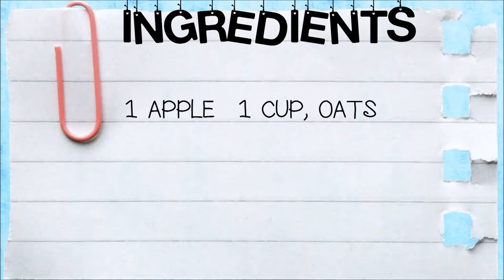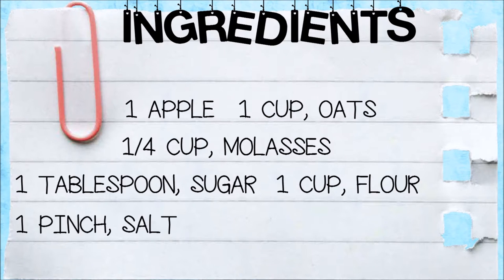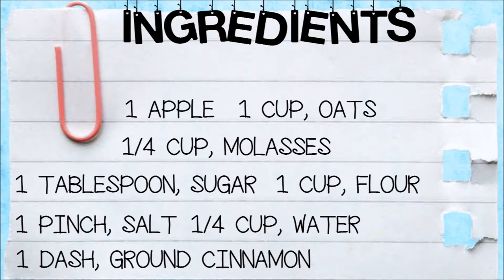You are going to need one apple, oats, molasses, sugar, flour, salt, water, ground cinnamon, and canola oil to spray your pan with.